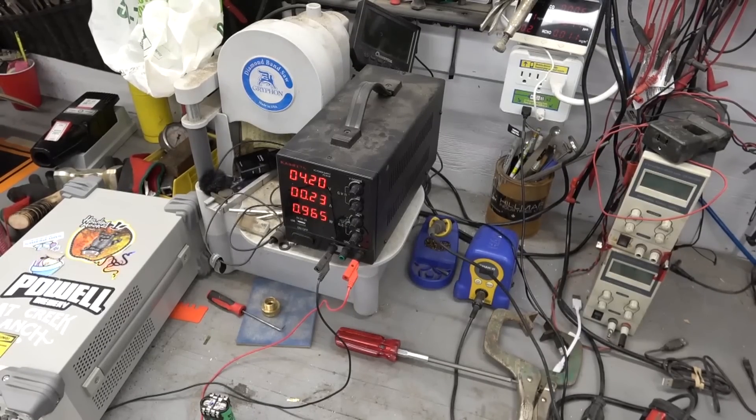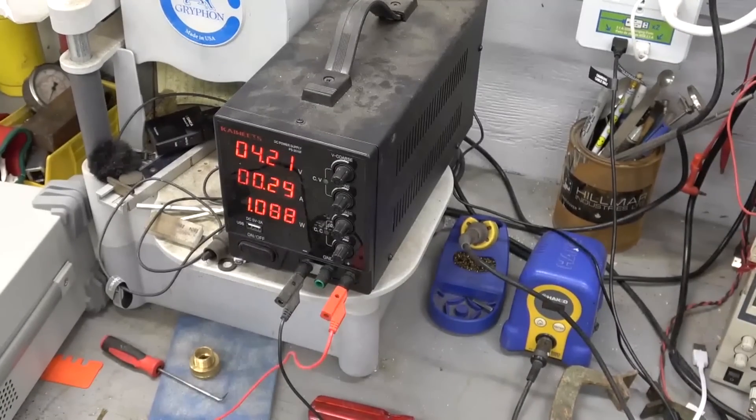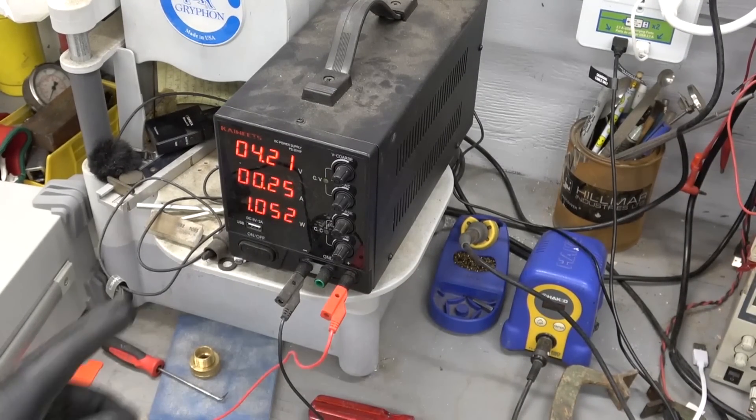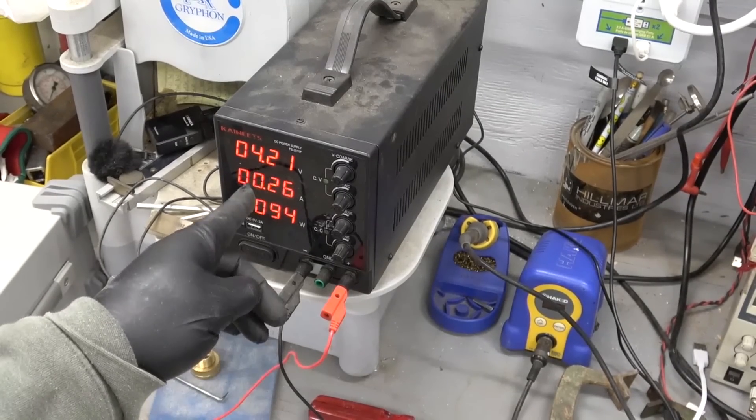Gentlemen, welcome back to the shop. Here's a tool you mightn't think you'd need until you get one and you wonder what you ever did without it. This is an adjustable DC power supply. It comes in many types. This is just an El Cheapo.